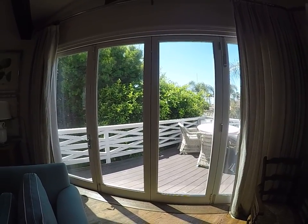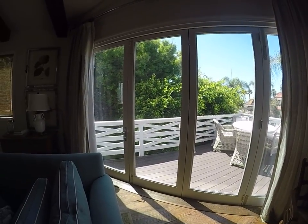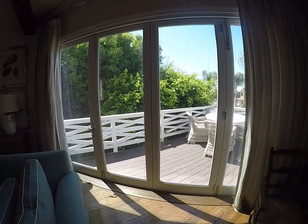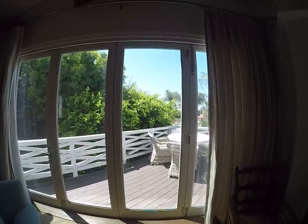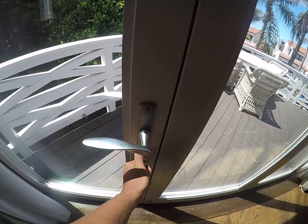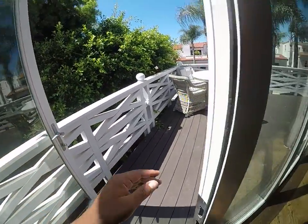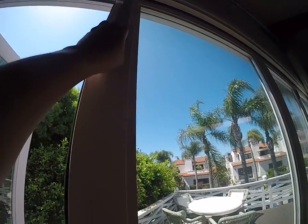Hi everyone, I'm at Blue Water 5358 over in La Jolla and I'm going to show you how to open these cantina style doors. Here's the main door right here — we're going to unlock it first, open this one up, and then you'll see that there are latches on the top.